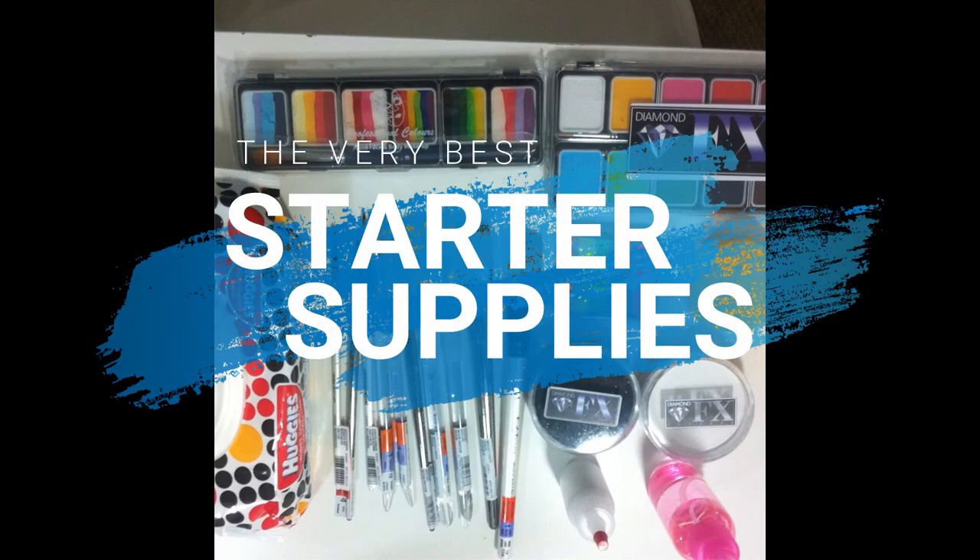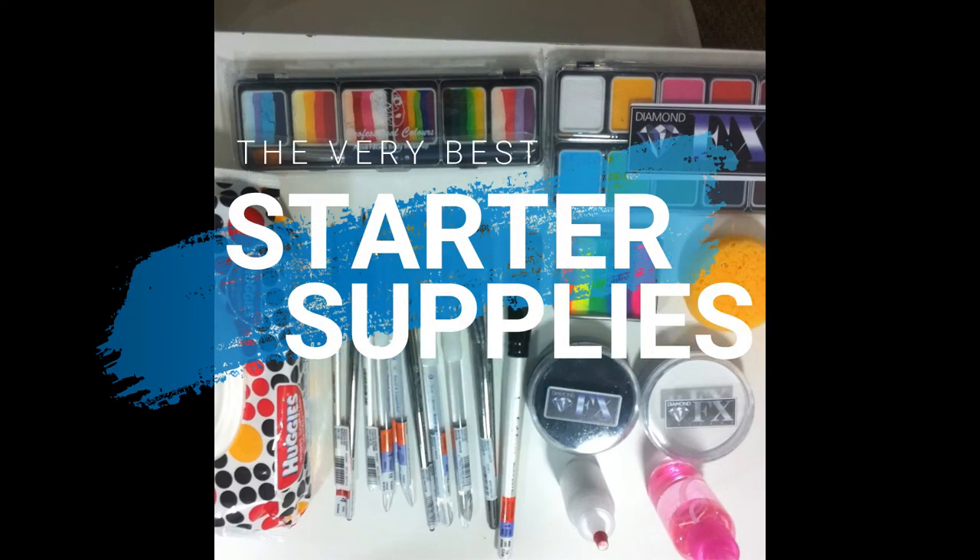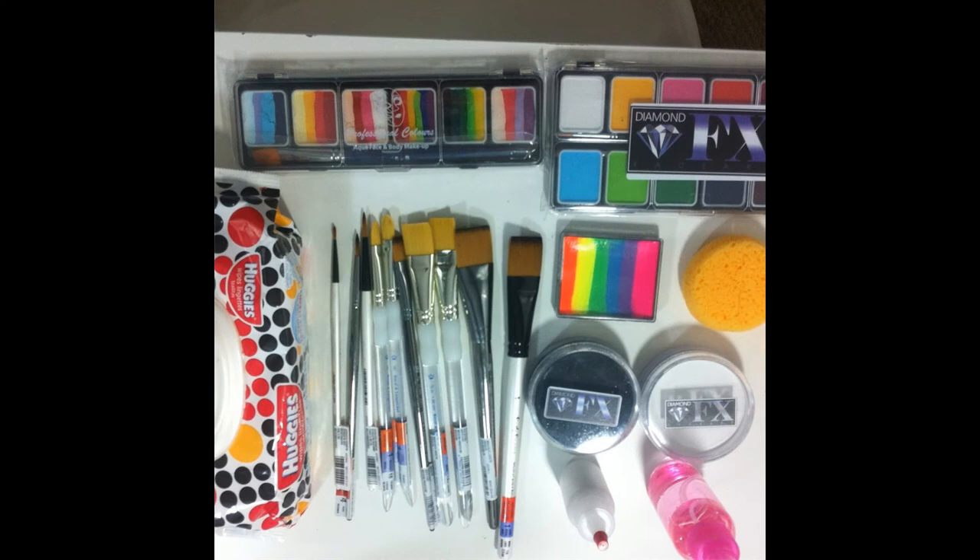Hi everyone! I just wanted to make a shorter, quicker video about the best supplies to get when you're starting out. If you haven't bought anything yet, this is the setup that I recommend.